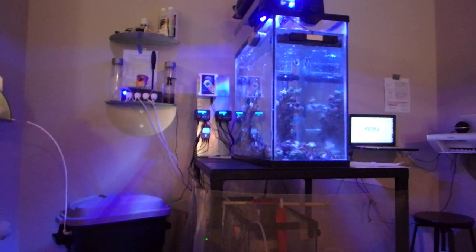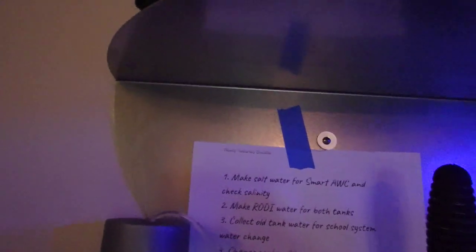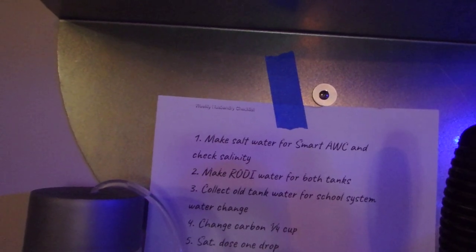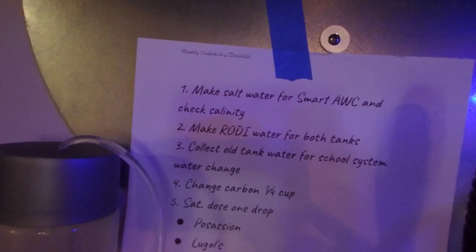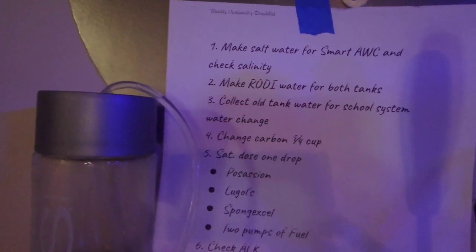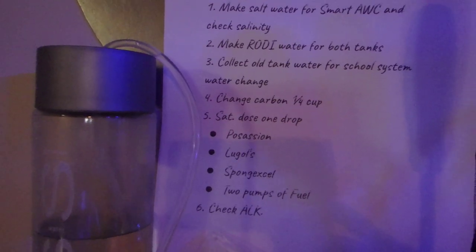I made a husbandry list that I do once a week. It's pretty much: make salt water, make RODI water, collect water from my fish tank in my school system, change the carbon — I do a fourth cup of carbon in a filter sock once a week. Then I dose a few things: one drop of potassium, Lugols, sponge XL in the sump — two pumps, about two ml of fuel. And I check my alkalinity once a week.